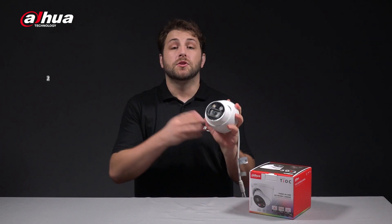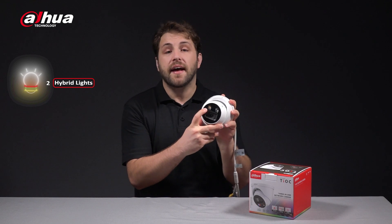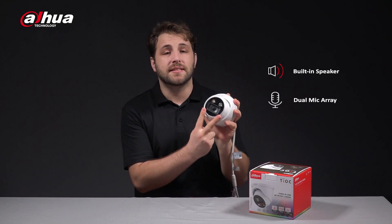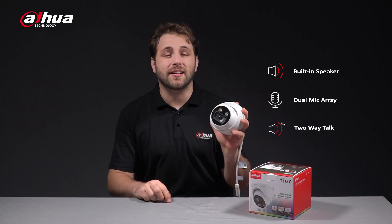The camera is equipped with two hybrid lights. The right hybrid light consists of one blue light and one red light, while the left hybrid light consists of one infrared light and one white light. Its built-in speaker at the bottom and two built-in mics on the sides of the lens enable better sound quality and noise reduction, giving the two-way talk clearer sound.